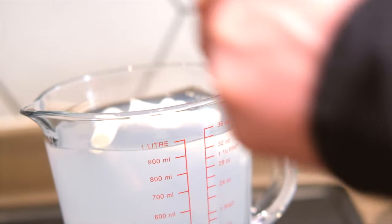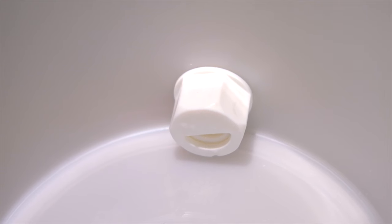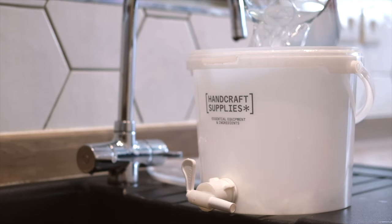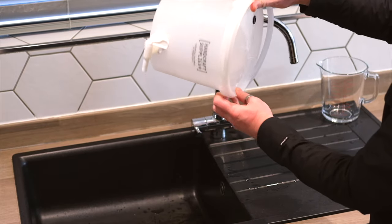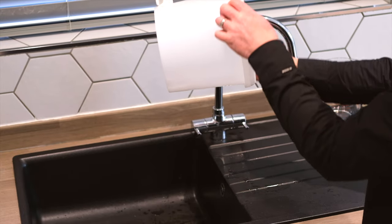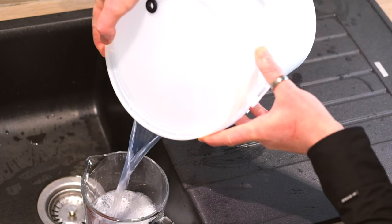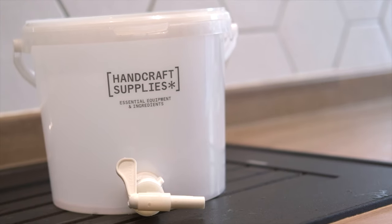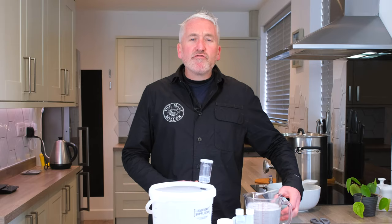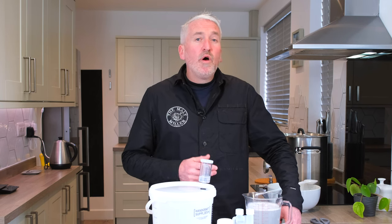Whilst preparing your fermenter the easiest way is to work with it disassembled — just place all the parts in the sanitizing solution and build the fermenter from there. Once assembled, add some sanitizing solution, place the lid on, and give it a shake to make sure the entire interior surface has been covered. Once confident, pour the solution back out and re-close the lid ready to receive the wort. It's really important in brewing that anything contacting the wort after boiling has been sanitized.